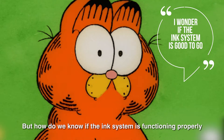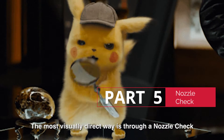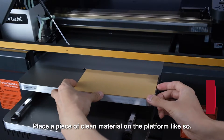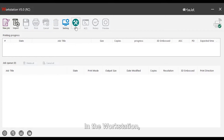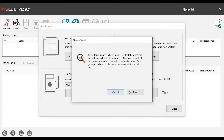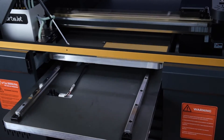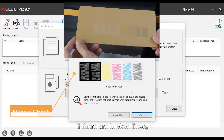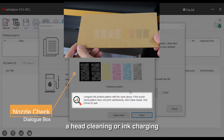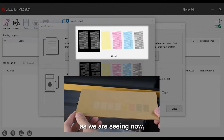But how do we know if the ink system is functioning properly? The most visually direct way is through a nozzle check. Place a piece of clean material on the platform, do an automatic height measurement, then navigate to and click 'nozzle check' in the workstation. The printer will print 8 lines of full stream ink. We then check for any imperfections. If there are broken lines, height cleaning or ink charging usually does the trick. If there aren't, as we are seeing now, the ink system is in tip-top shape.